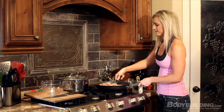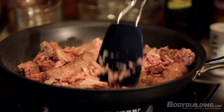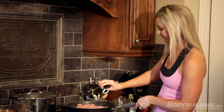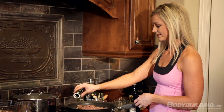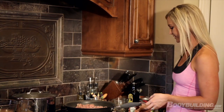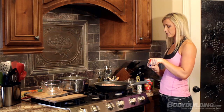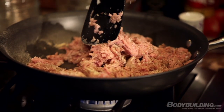Flip the meat over and add the spices again on the other side — keep flipping until you can't really see the spice you just put on anymore. The meat tastes great when it has a really nice flavor from the pepper, garlic powder, and a little salt. I like to cook my meat until it's really, really brown. Continue cooking until the meat is browned all the way through.